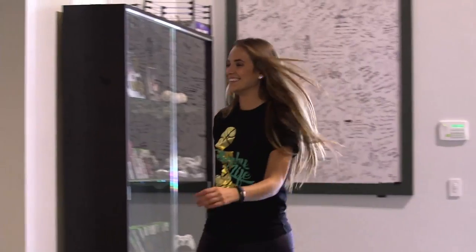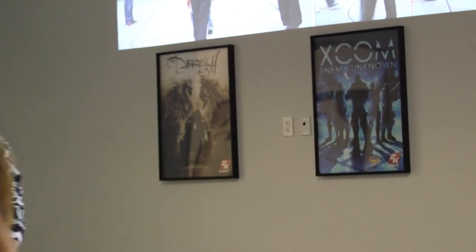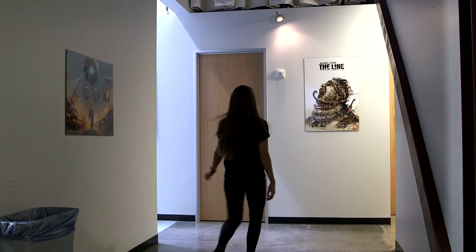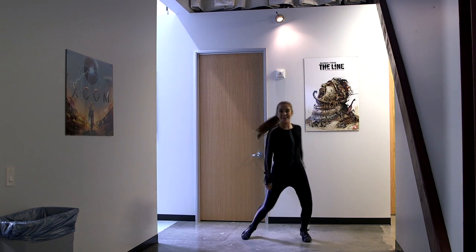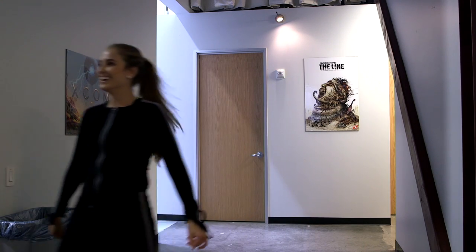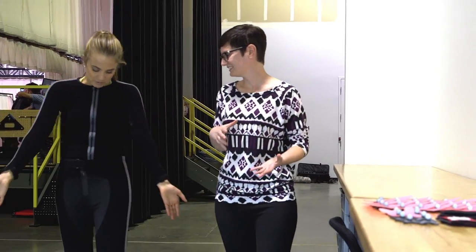Hi Emma, welcome to 2K mocap — nice to officially meet you. Your suit's all ready, so once you suit up I'll meet you at the marker station. I headed straight into my dressing room to put on my high fashion and oh-so-flattering motion capture suit. Let's be honest — the thing is pretty itchy and made me look like an avatar, but it's all for the cause.